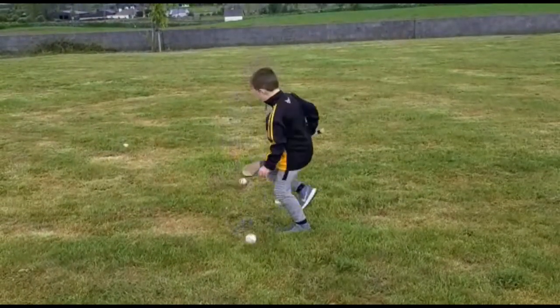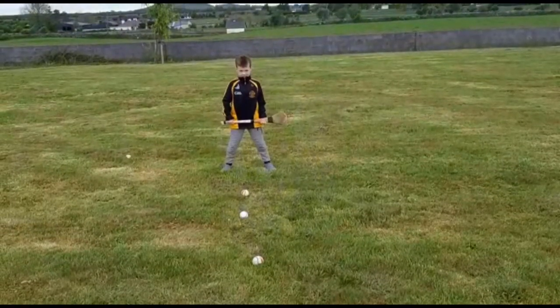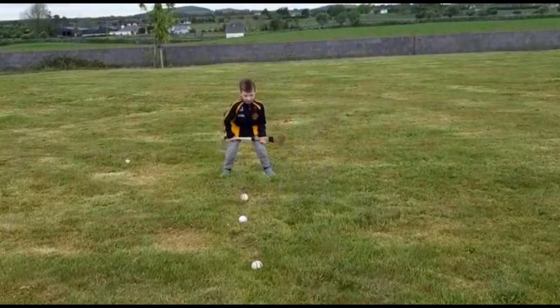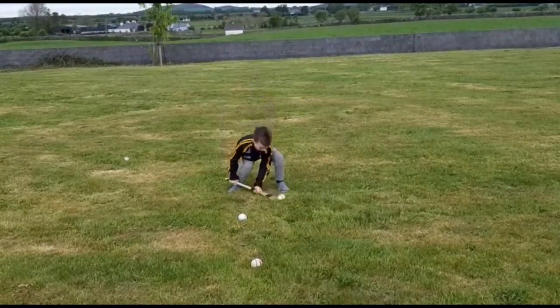Back down again. So cross the toe of the hurley, bend the back and the knees towards the ball. The toe of the hurley goes up the flat part — the toe of the hurley. It went up the heel there — put it up the toe, good lad.